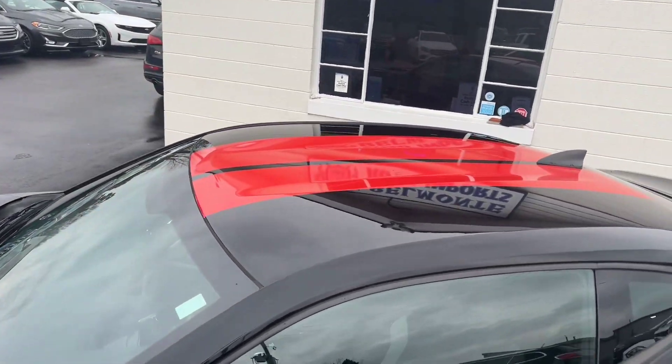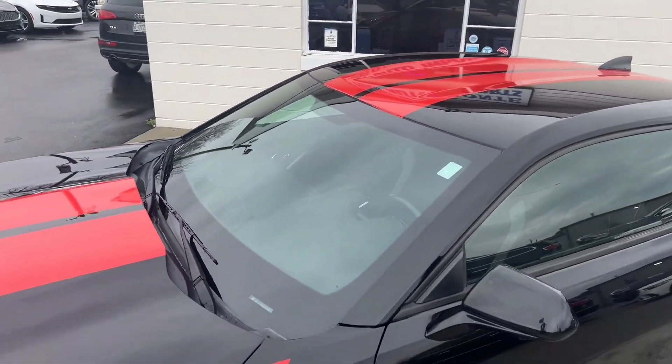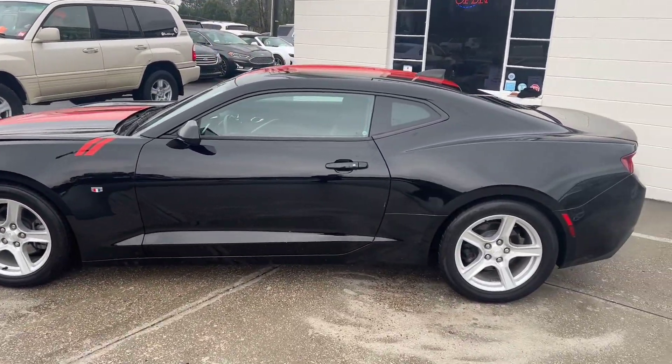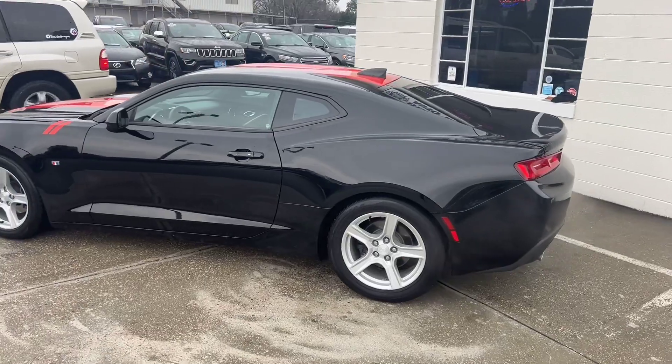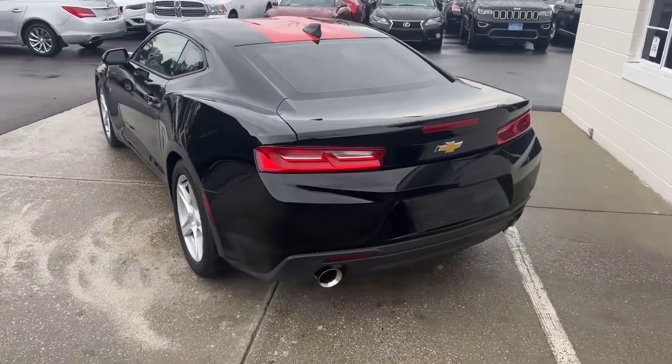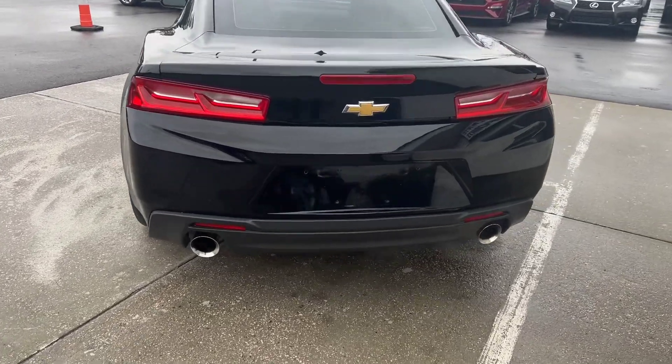That awesome stripe going all the way throughout — very nice. Went ahead and popped the hood there as well. We'll want to take a look at that for sure in a minute.